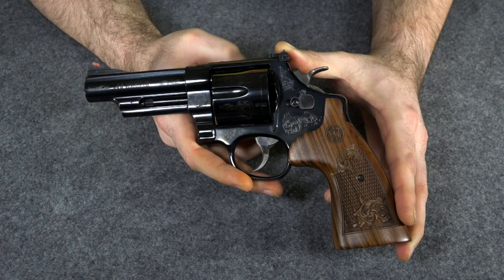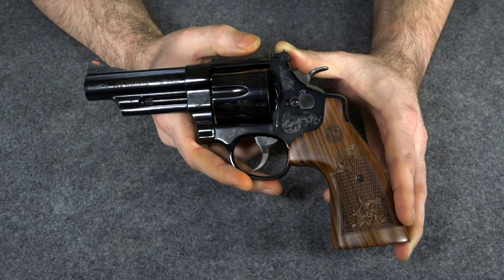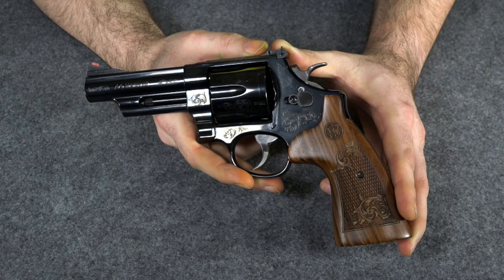A lot of people are asking if this is going to be a shooter, and no, it's not — it's just way too pretty. I could get a regular Model 29 to be a shooter. I did take it out to the range when I first got it and put about two boxes of ammo through it, just to make sure it's reliable and not defective from the factory. But from now on, this is going to be a presentation piece. I'm actually thinking of putting it in a glass-top box and sitting it on my coffee table in the living room, as long as I can lock the box.